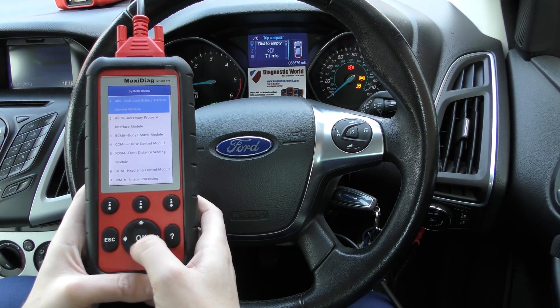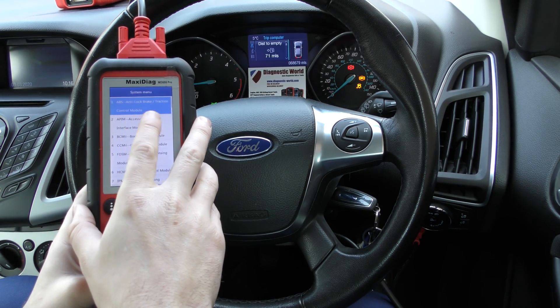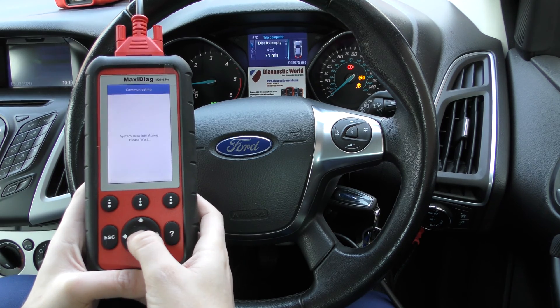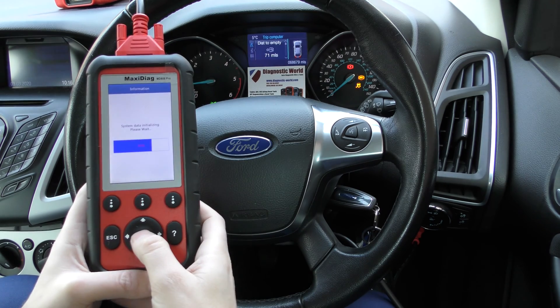We're going to select our control units. First up it's come up with ABS — anti-lock brake or traction control module. That's exactly where we want to be, so we're just going to click OK to that. Obviously there was a list of other systems which you can diagnose as well.